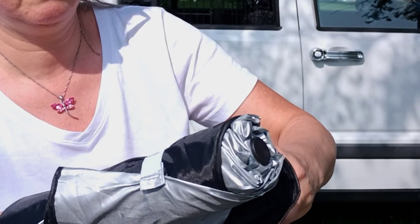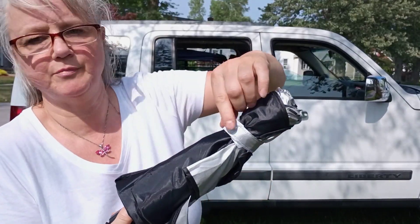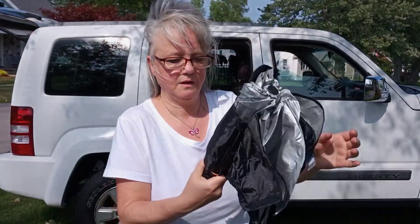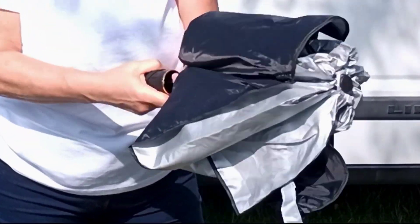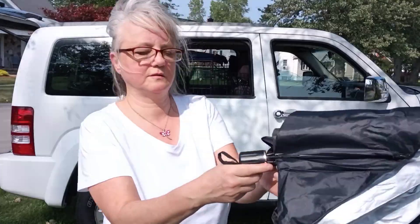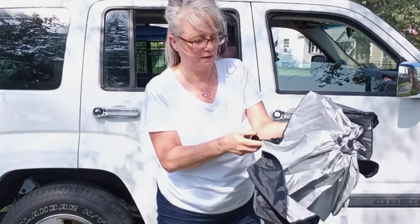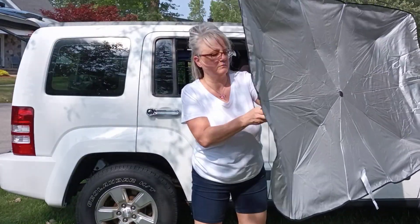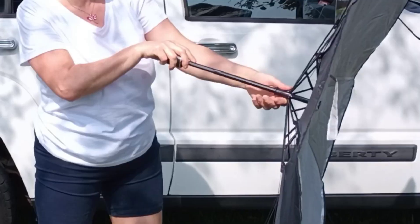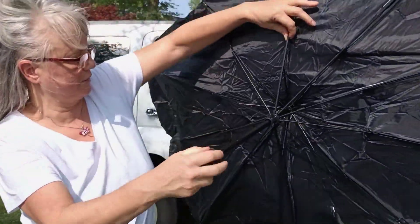Nice little secure strap — the Velcro isn't too tight on it, but no big deal. All right, let's see how easy this opens. You just pull it out and it's supposed to be for your windshield. It just sort of popped out. It's really cheap — the prongs on it are really, really cheap.